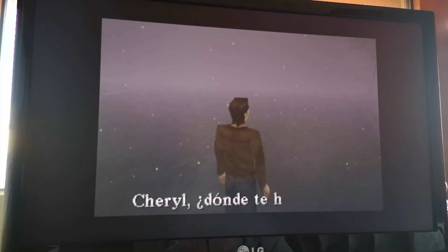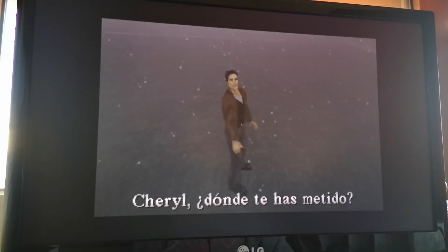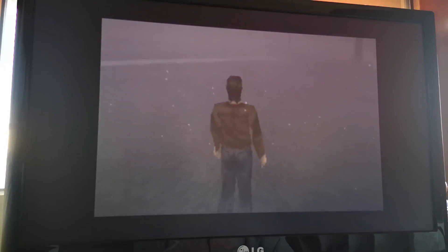That is the format that the PSP uses to execute PlayStation games. We select the PBP and here we see the PSP emulator running. As you can see, Silent Hill is executed in Spanish. Everything is very easy.